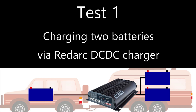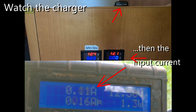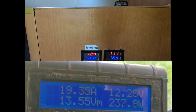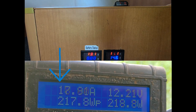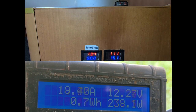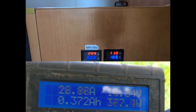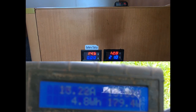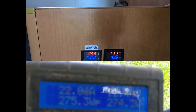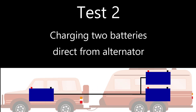For the first test we're charging two batteries via the Redarc DC to DC charger. About 18 amps is flowing out of the vehicle into the charger. Inside the van it's a similar story with about 15 amps going into both batteries — a small amount of power is lost by the charger, but it's more than offset by the extra charge you can push into the batteries. After revving the engine, which is more reflective of travelling conditions, the meter at the back of the car showed about 19 amps going into the caravan, while the meter inside showed about 15 amps.